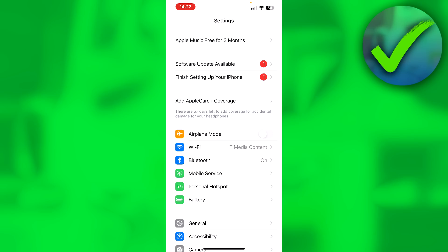The fourth method in order to see Spotify Wrapped 2024 is on iPhone, you can offload the app. On Android, you can clear the cache.